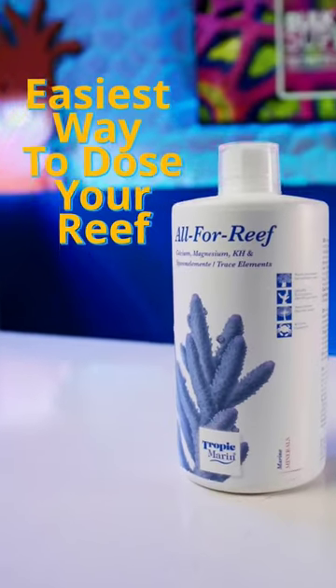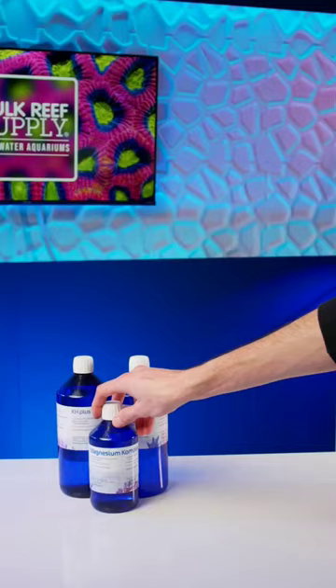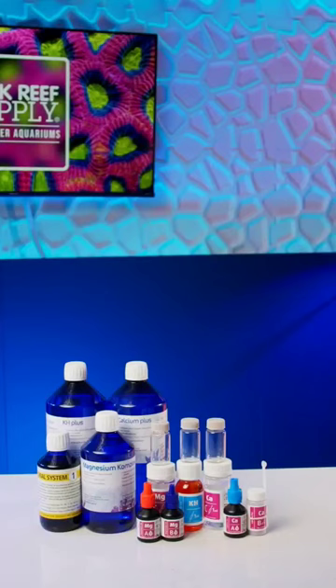This is the absolute simplest and easiest way to dose your reef aquarium and make sure that your corals have the elements they need to grow and thrive. Rather than dosing alkalinity, calcium, magnesium, and trace elements separately and having to test them separately before you dose by hand, or having to get four separate dosing pumps if you want to make it hands-free,